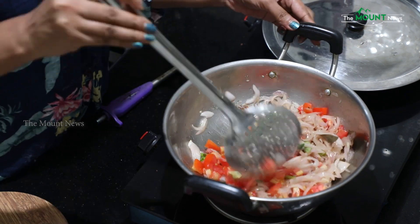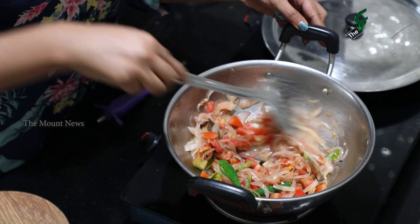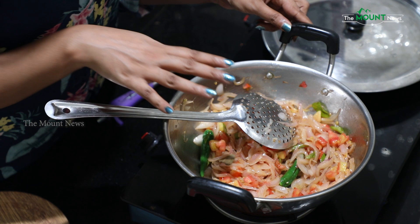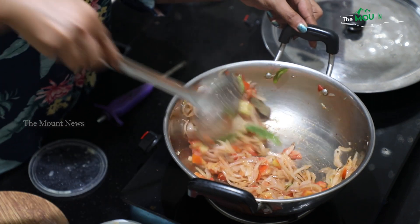Add thakali — a medium size thakali — and ginger garlic paste. Add the ginger garlic paste.